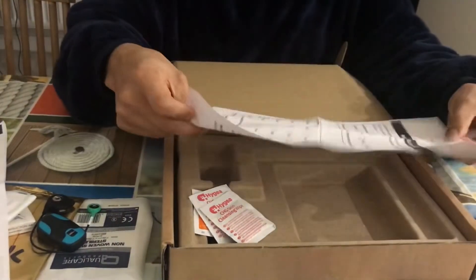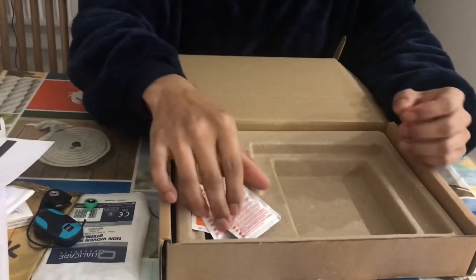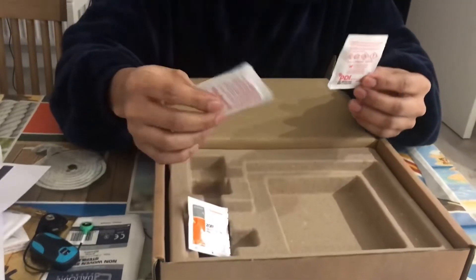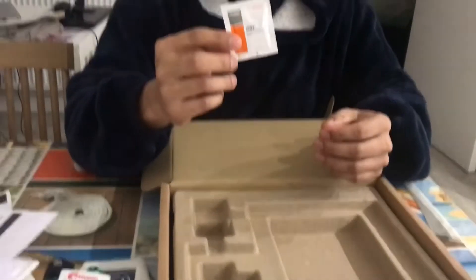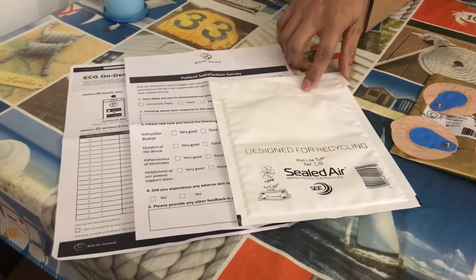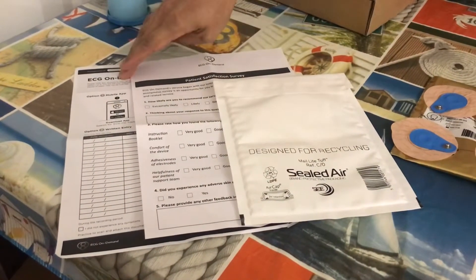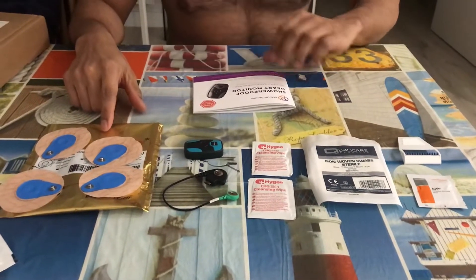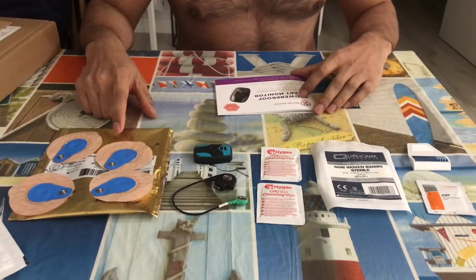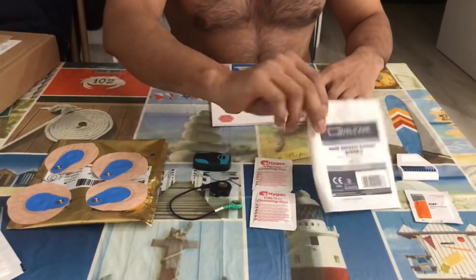There's also a patient satisfaction survey, which I think will be worth doing at the end of this process. So here I have four electrodes — I just need two, but I think they have given two extra in case one gets damaged or comes off. Then there's the cable and two wipes.